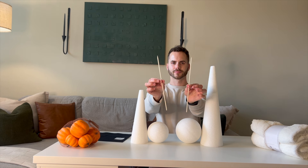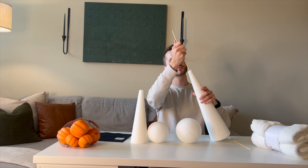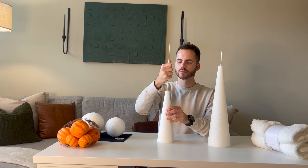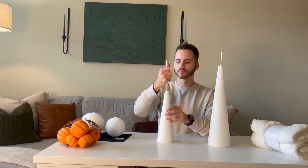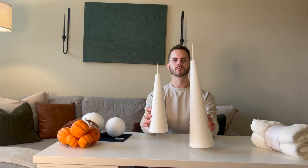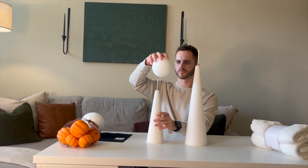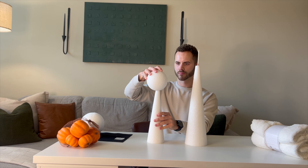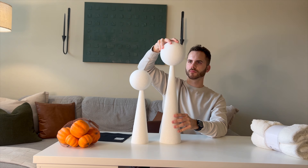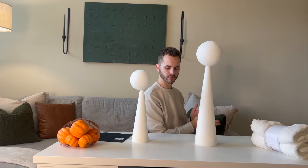To get this started we're going to take our skewers and jam them right into the middle of our styrofoam cones. This was pretty easy — it just made that really terrible nails-on-a-chalkboard sound. We do want to leave a little bit of the skewer poking out so that we can pop our styrofoam spheres right on top, creating our ghost forms.